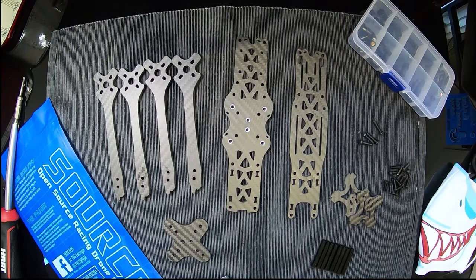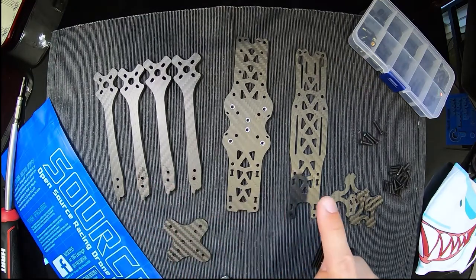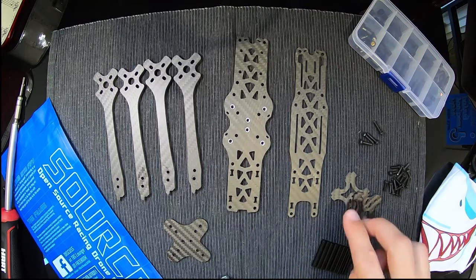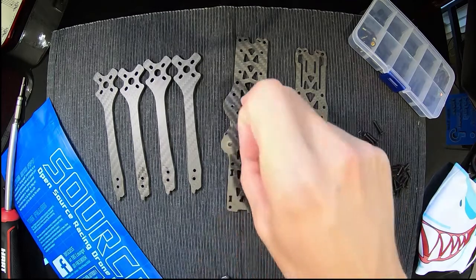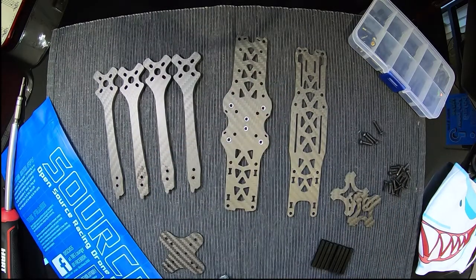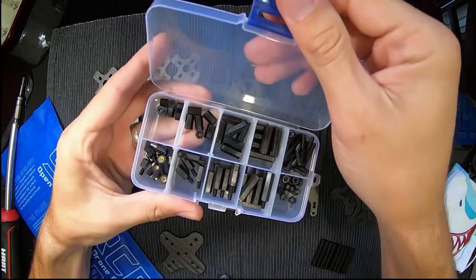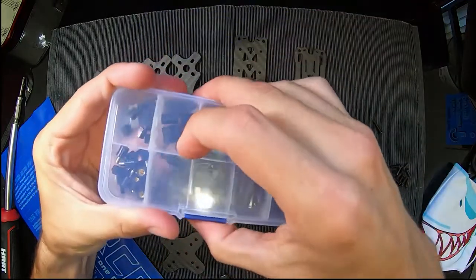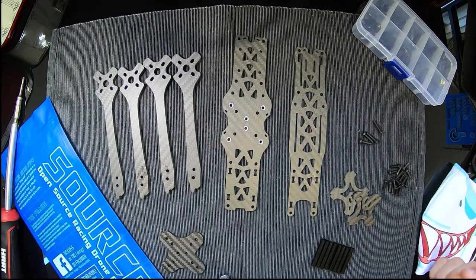So you've got your four arms, your base plate, your top plate, these are your camera plates, and this is the little bottom plate that goes in between the base and the arms. Then you've got your standoffs. I've also got a little packet of standoff screws — they didn't come with the kit, but we can use them later in the build if we want to.